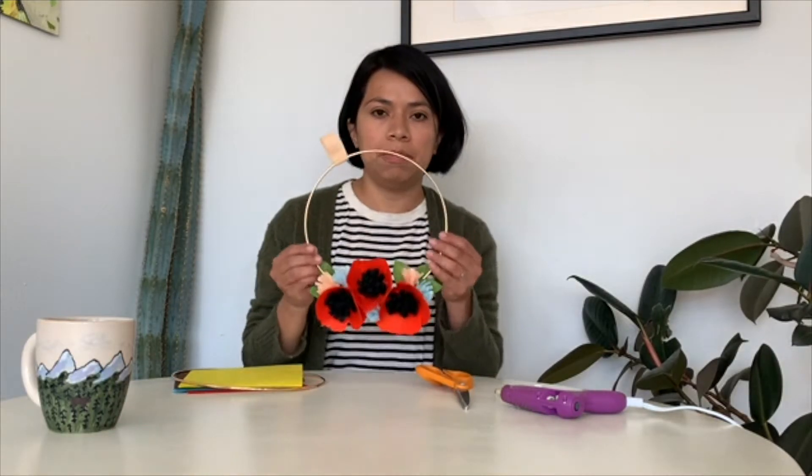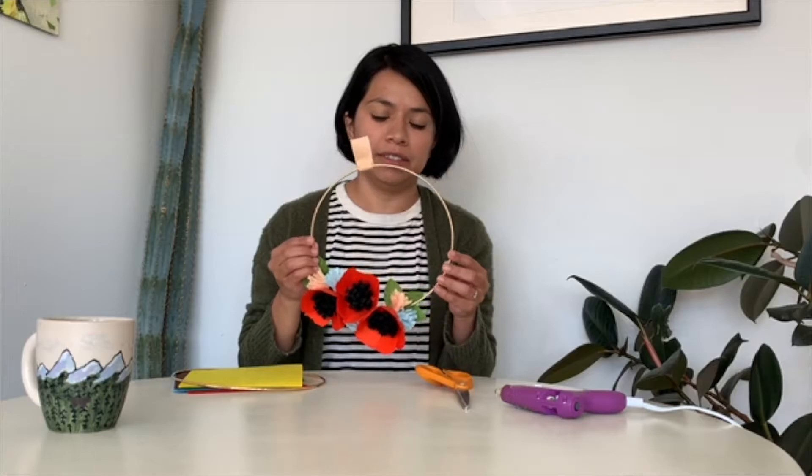Hi, I'm Serena with Craftstone and Apprentice and today we will be making felt flower wreaths.